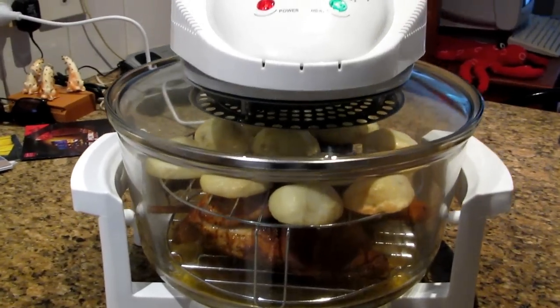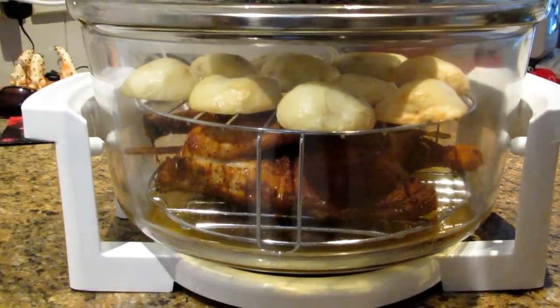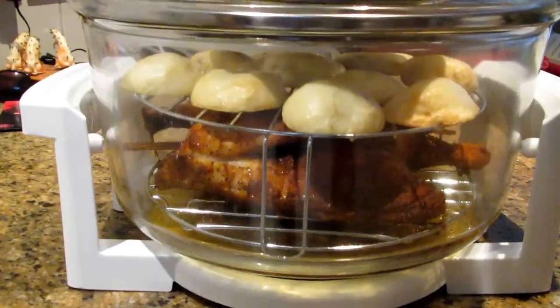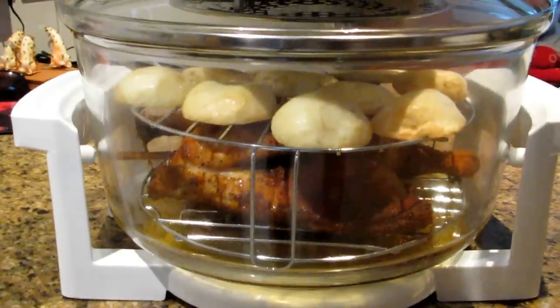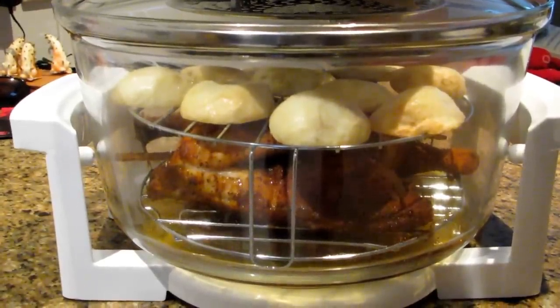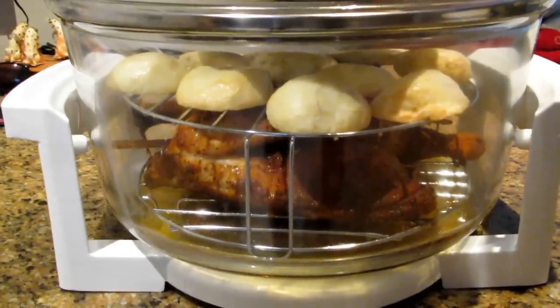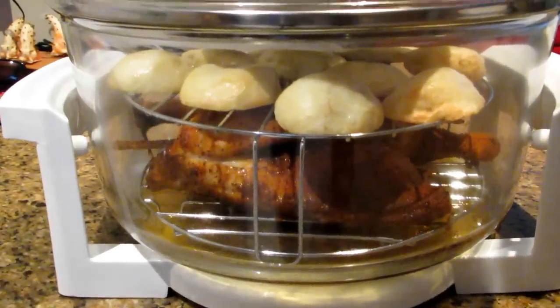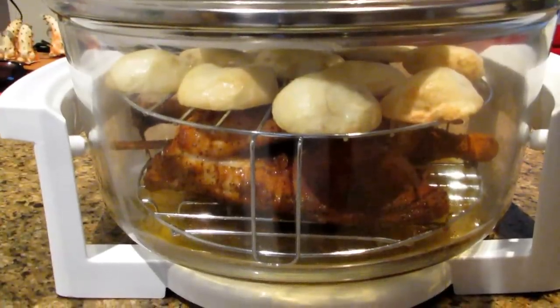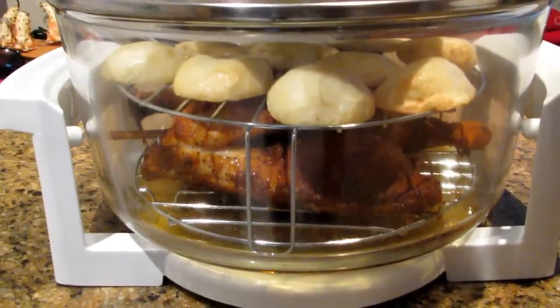The chicken has now been in for one hour and I've put some potatoes in as well on the top rack to do some baked potatoes. I find the potatoes on the top rack is best because if the chicken was on the top rack it would be too close to the element, and also the fats would drip from the chicken all over the potatoes. We'll have a look inside the oven now and see how it looks.